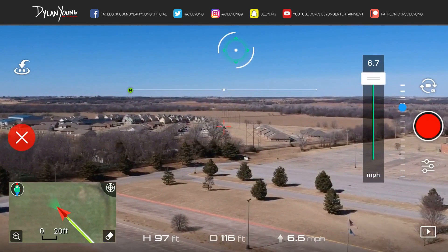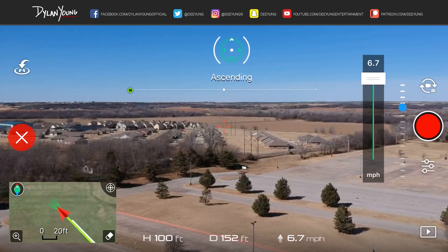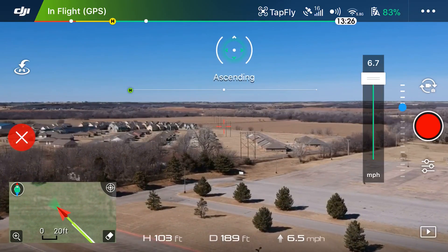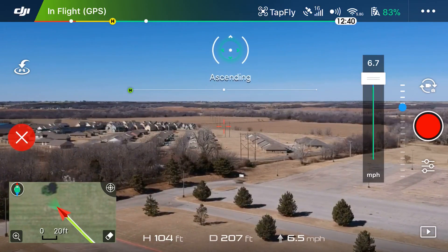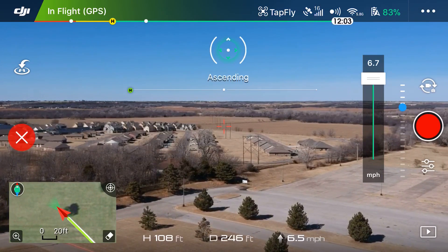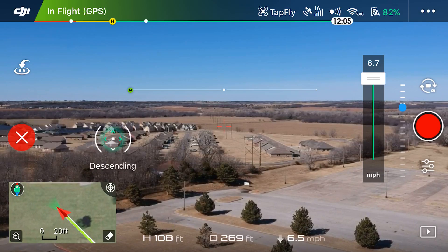It will continue going until I give it other direction. You can see it's ascending — it's at a hundred feet and now a hundred and five feet. Now I'm going to tap a little to the left and below the horizon.